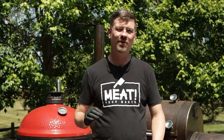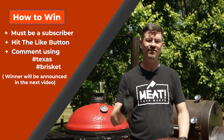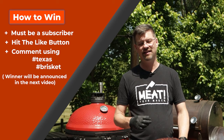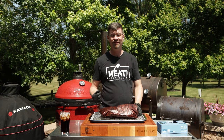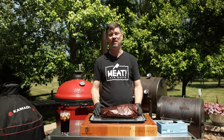Real quick — on my channel I do a contest every video. You can win a $25 gift card to bbq.com. Super easy: you gotta be subscribed to the channel, like the video, and use two unique hashtags per video. For this video use hashtag Texas and hashtag brisket and leave a comment down below. Next video I'll use a random comment picker and if I draw your name you'll win. If you're a Patreon member it starts at $5 a month and I'll make the prize $50. We've had four of those win so far so I've given away $200 instead of $100.